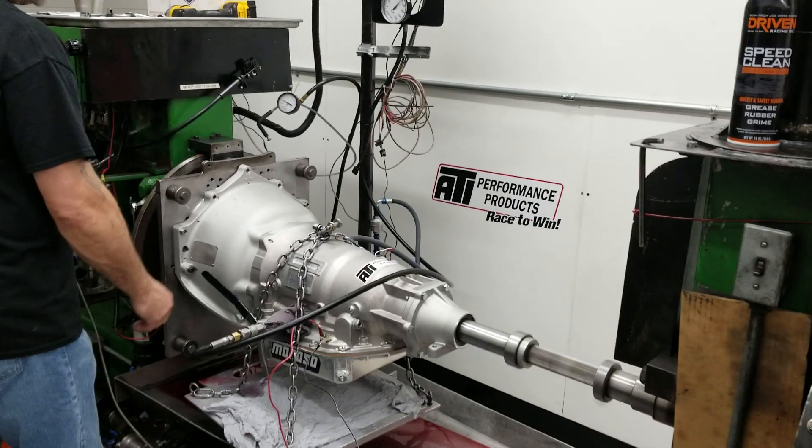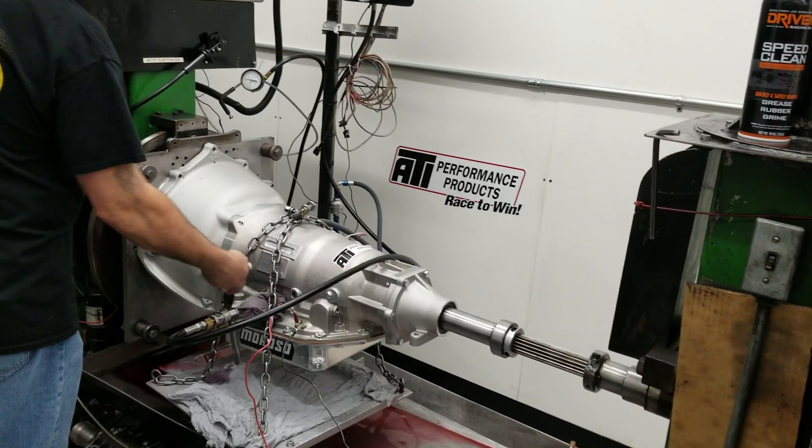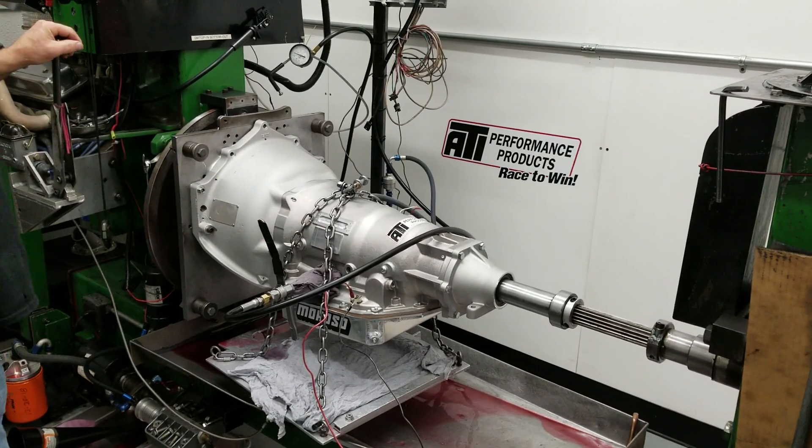There's a quick little easy 1-2-3 and clean neutral. We'll do a trans brake 1-2-3. We don't have the trans brake on dump.